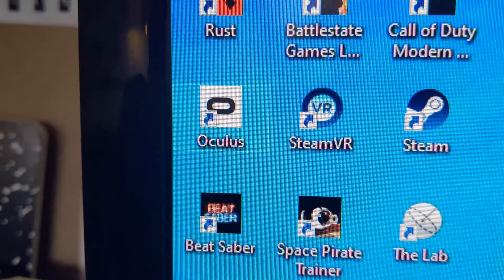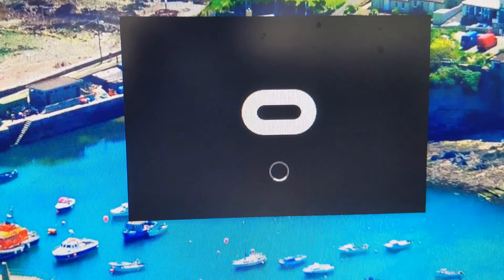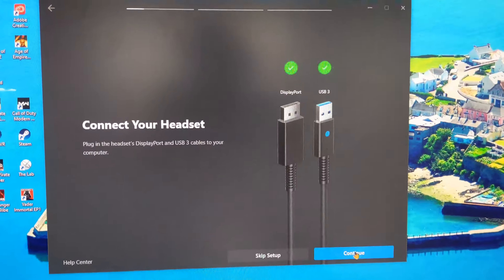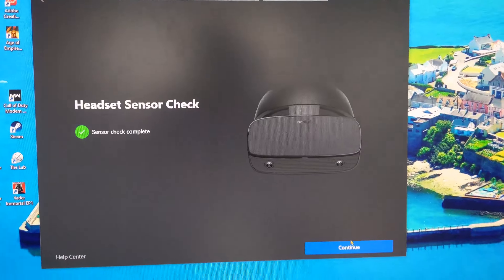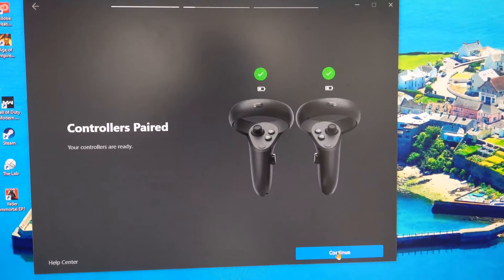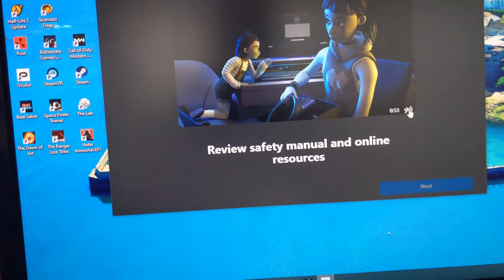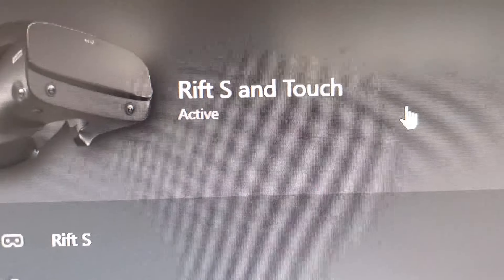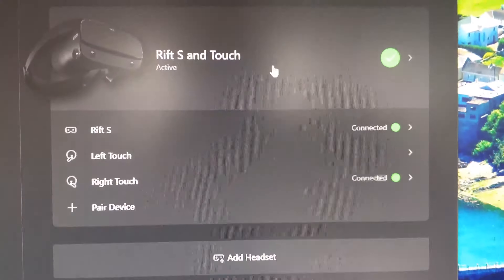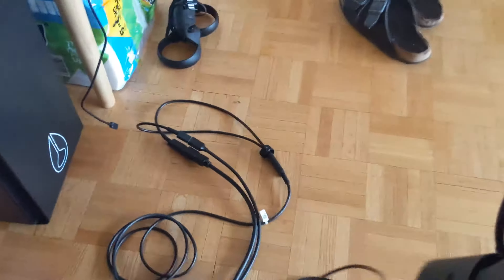First you install your DisplayPort cable and then your USB 3 cable. Once those are connected, you open up the Oculus Rift program and follow the steps for installing a new device. The sensor check automatically pairs everything, and after watching a short 50-second tutorial, your Oculus and Touch controllers will be connected.